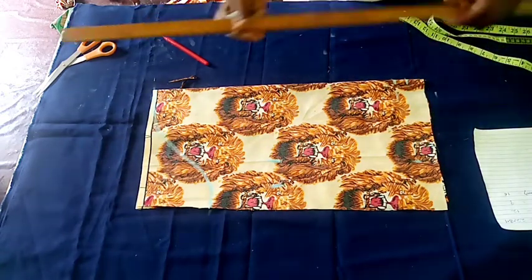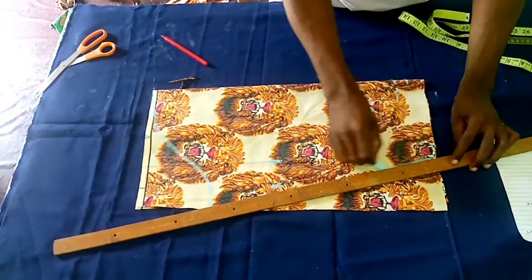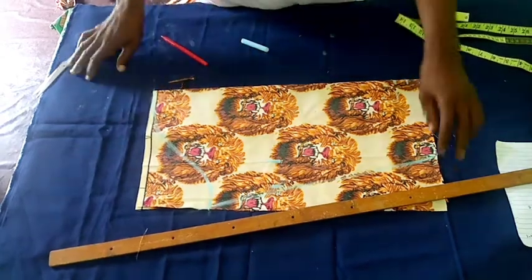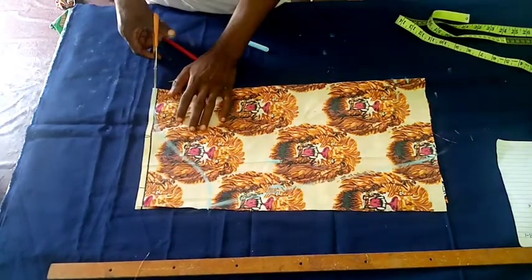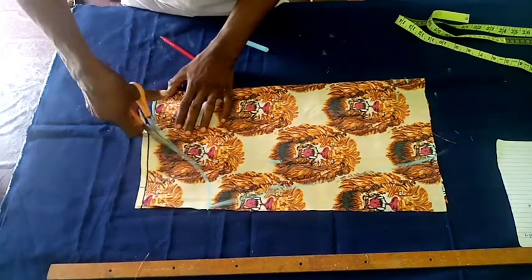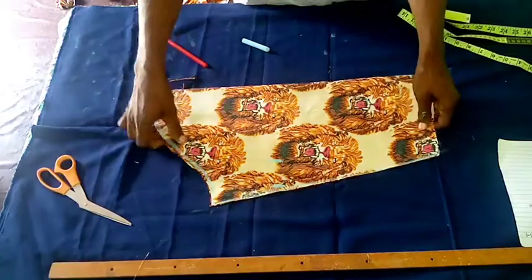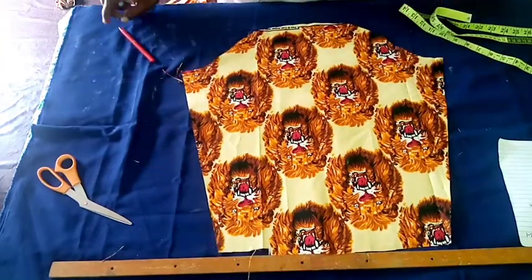Now let's join the points together carefully. After joining, we have the shape and can easily cut it out. You can see the shape the sleeve is going to look like after cutting — when you cut, it will look this way. Perfect.